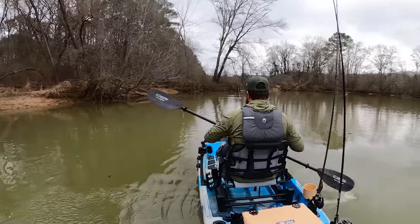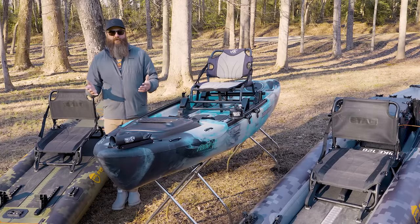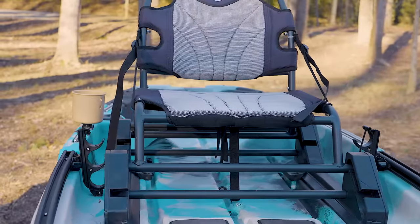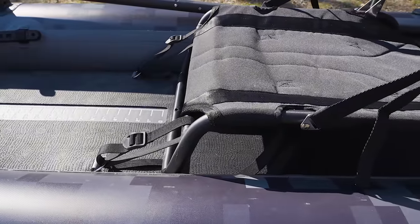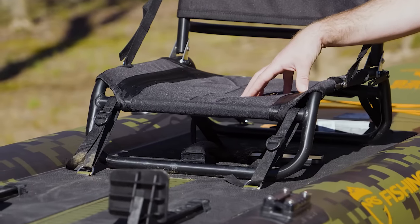One more advantage to the roto-molded side — depending on the model — is that a lot of kayaks now have a high-low feature and a trimmable seat. With most inflatables, you don't get that option. You might be able to move the seat forward and aft a little bit, but high-low is really not an option.